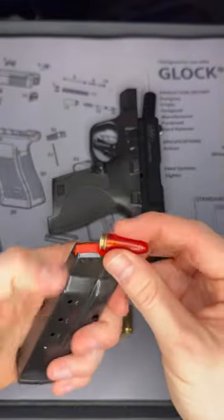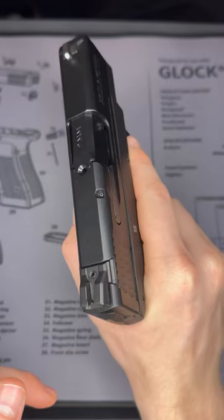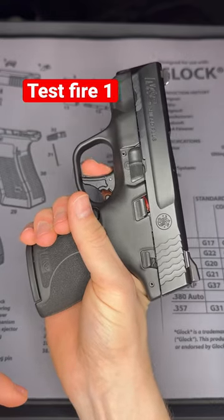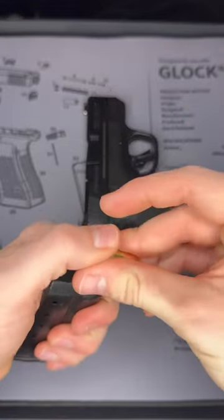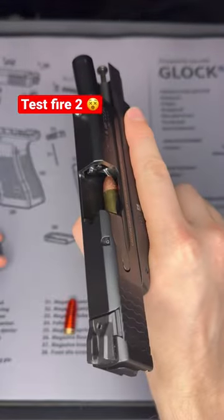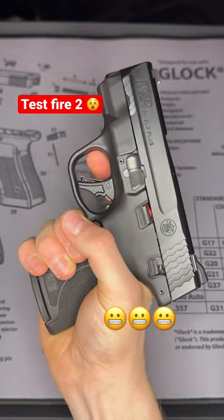To demonstrate, let me go ahead and put this one into the magazine. You can see it's ready to feed in — now it's loaded, and when I pull the trigger nothing will happen. However, when I take the real bullet, load it in the magazine, chamber it into the gun, and pull the trigger — well, you know what's gonna happen.